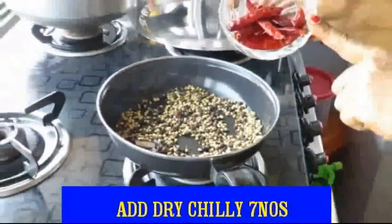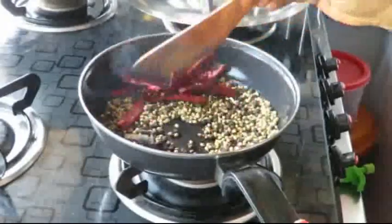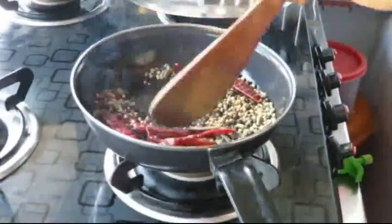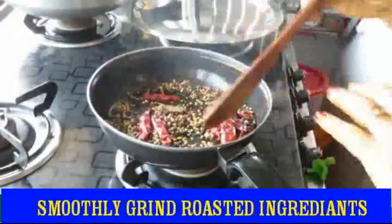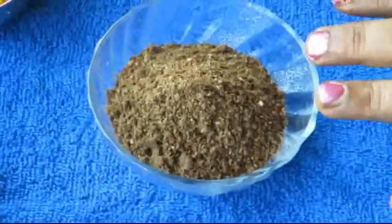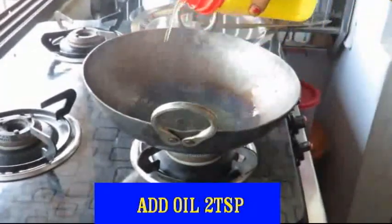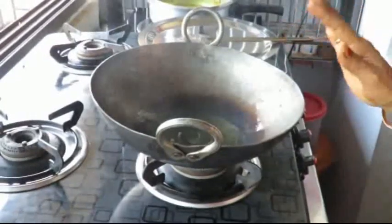Finally, we will make the fresh masala. You can make your fresh masala. Now we are going to mix the ingredients together.